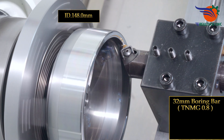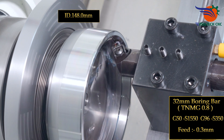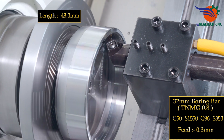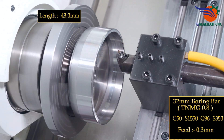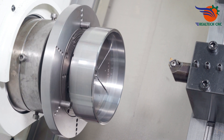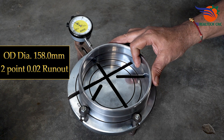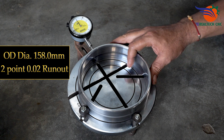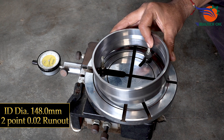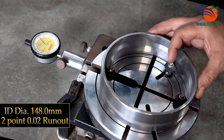32mm boring bar, WNMG, depth 0.8, G50S 1550, G96S 350, feed 0.3mm. OD diameter 158.0mm ±0.02 runout, ID diameter 148.0mm ±0.02 runout.